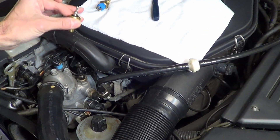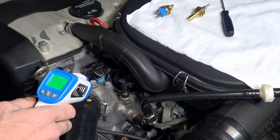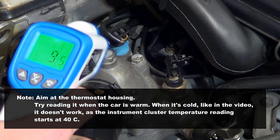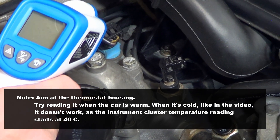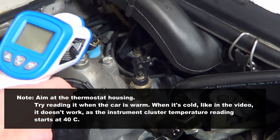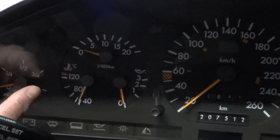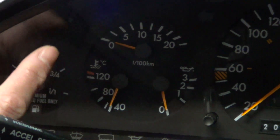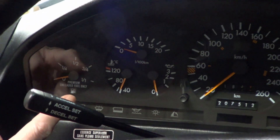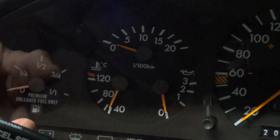The next sensor is the instrument cluster reading sensor. This measures the coolant temperature and then sends the reading to your instrument cluster. To test this, you use a heat gun — aim it at this point and then see what it says on the cluster. If it's within plus or minus 5 degrees Celsius, then it's doing its job. If it's off by more than 10, then it's faulty. Sometimes, if it's not working, it could end up showing a red line in your cluster when in fact it's not overheating. This sensor is here to inform the driver of the engine's temperature and that's it.